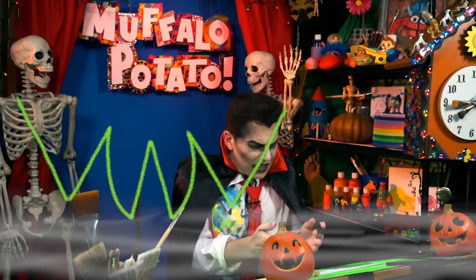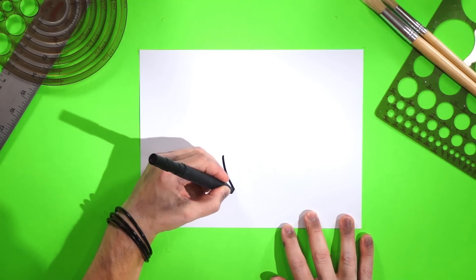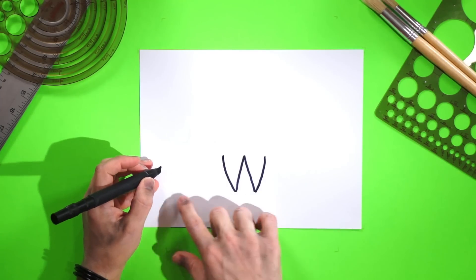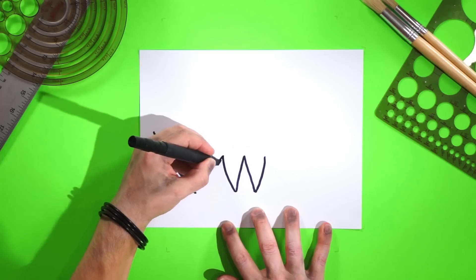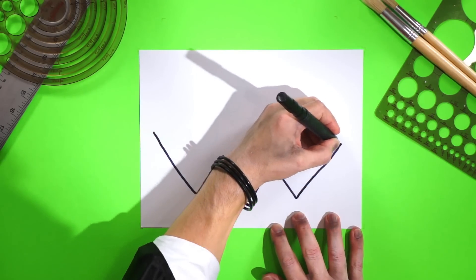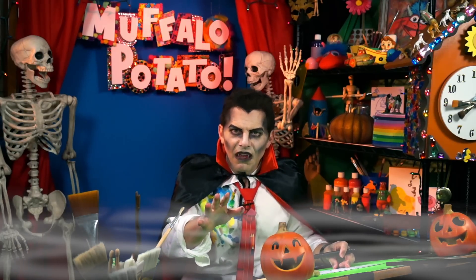We will start with the W in the middle of the page. Put your pen here and go down, and go up, and go down, and go up. That's a W. Okay, so on either side, a big V coming down very big, and then going back up and touching the W. Big V. And then the other side — a V going down and then going back up. It will be the wings of the bat.